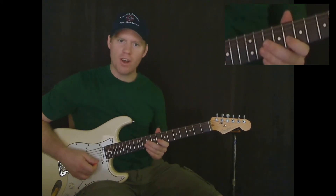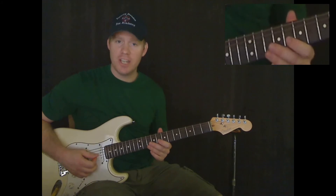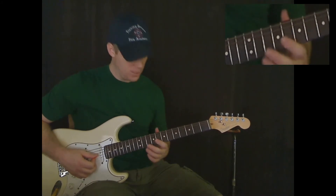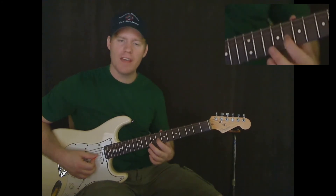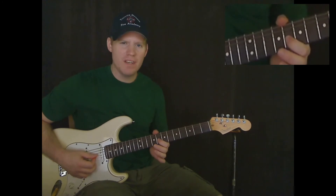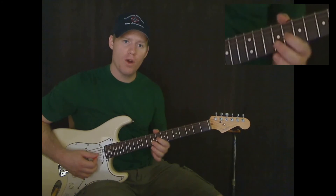So let's start off right there where I showed you. We're going to be on the G string for our first note — that's the third string from the bottom. You want to play the eighth fret on the G string with your first finger. Now when you play it, you're going to bend the note slightly.